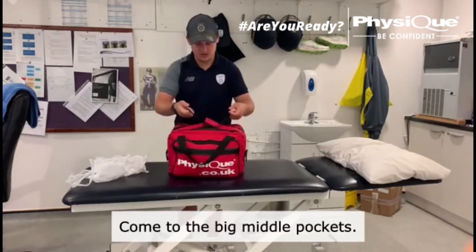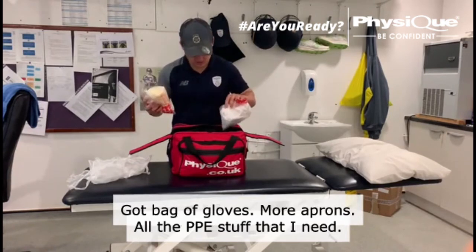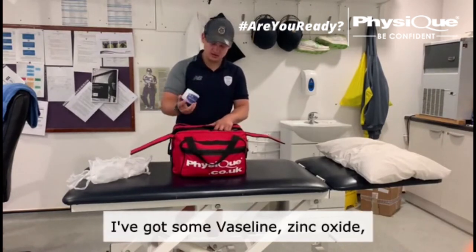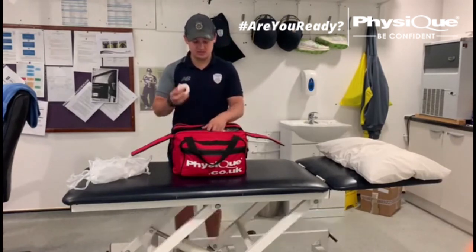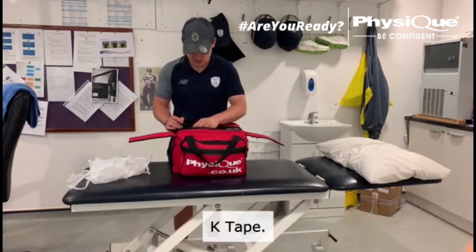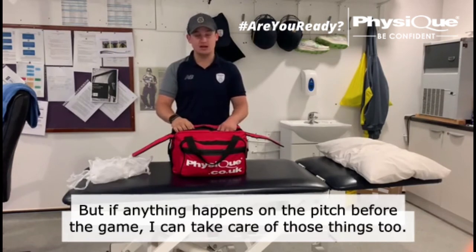In the big middle pockets I've got a bag of gloves, more aprons, all the PPE stuff that I need. I carry all the different kinds of tapes in here — it is quite a big bag. I've got some Vaseline, zinc oxide, EAB in all the different sizes, some of the smaller tapes for taping fingers because they can be a little more intricate. Underwrap, K-tape, Hyperfix — pretty much everything I need. If anything happens on the pitch before the game, I can take care of things.